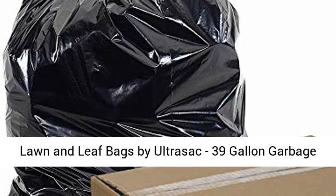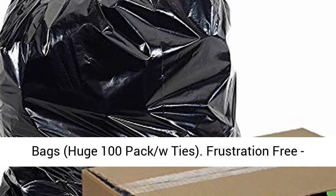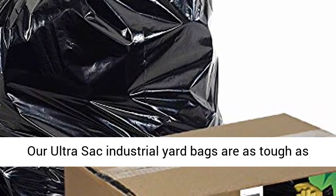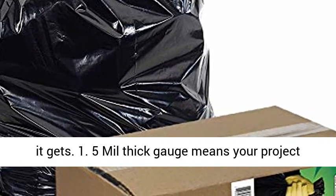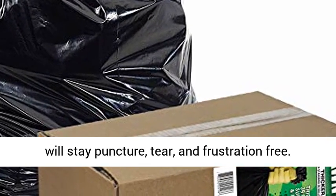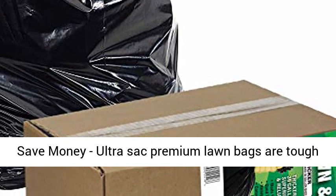Lawn and leaf bags by UltraSac — 39-gallon garbage bags, huge 100-pack with ties. Frustration-free: our UltraSac industrial yard bags are as tough as it gets. 1.5 mil thick gauge means your project will stay puncture, tear, and frustration-free.